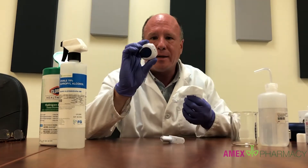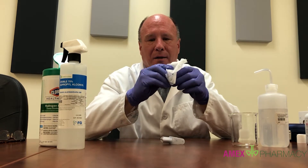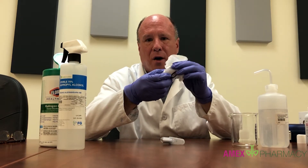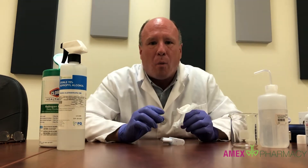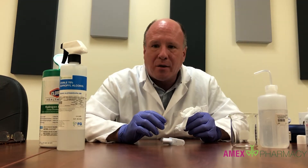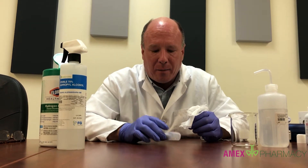We don't recommend using bleach to disinfect this product because it could damage it, but the peroxide wipes are fine. Simply wipe it down with the peroxide wipe and set it aside to dry, or put it on the charger in a safe place. I wouldn't recommend getting the battery pack wet since it has battery parts in it — a wipe is best for that.